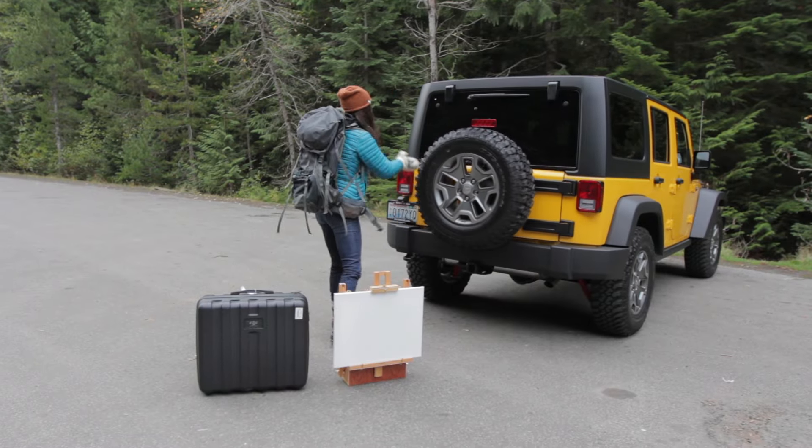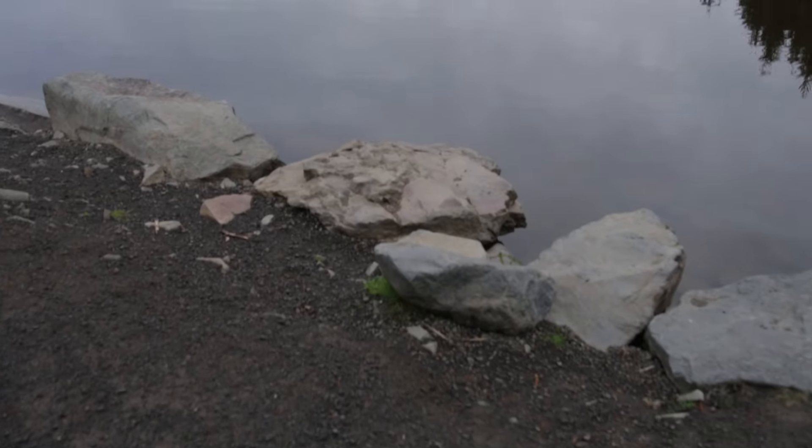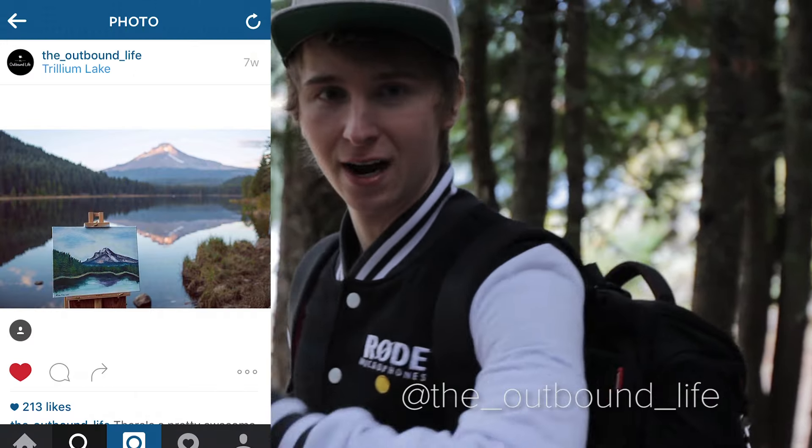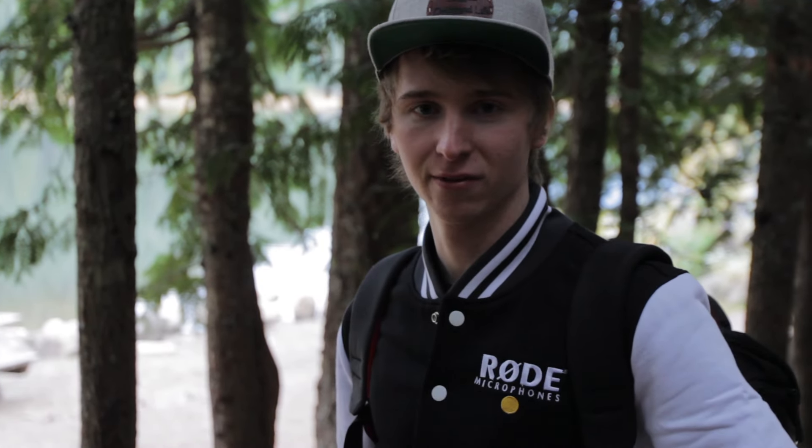We're at Trillium Lake. It is early in the morning — we got up at 4:30, 5:00. We got up early and we drove here. This is a really popular spot you may have seen on Instagram. So we're going to go set up, and Lisa is going to start painting, put the drone up, and we'll have some fun.